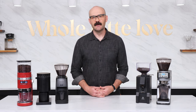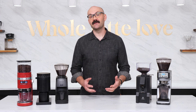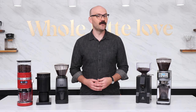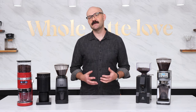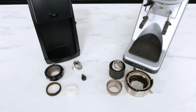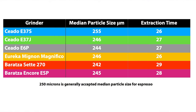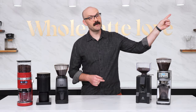Hi there, Brian here from Whole Latte Love. So what qualifies an espresso grinder as entry-level? An entry-level espresso grinder is more for the user who's considering making espresso at home, but maybe isn't ready to make the full jump to a grinder dedicated solely for espresso. Perhaps to better understand, two of our picks here were featured in an in-depth grinder research video that demonstrated through particle analysis testing the differences in grind quality between entry-level grinders and higher-end espresso grinders. You can check out that video up here in the corner.